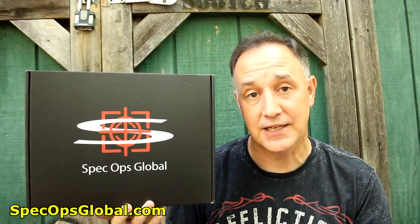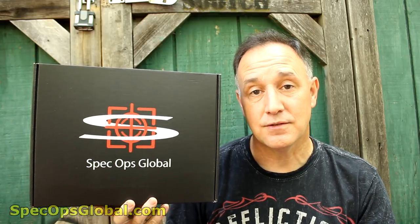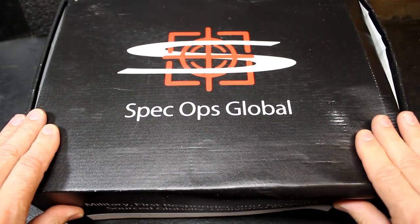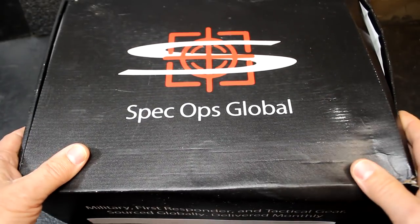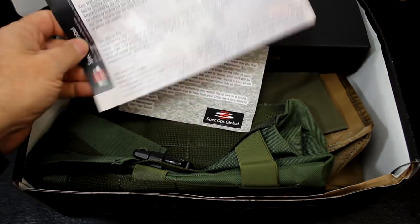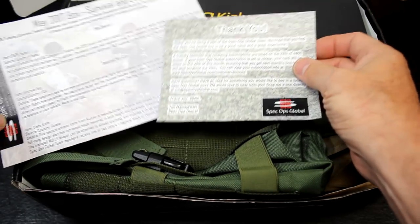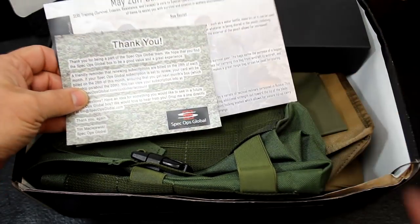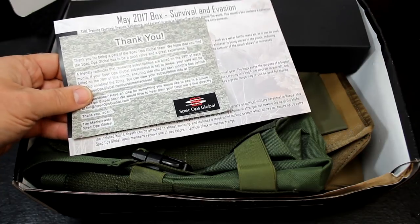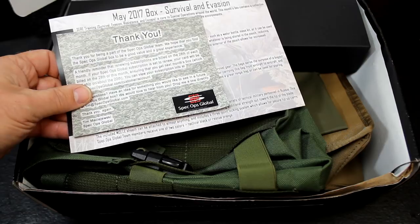Today we're going to take a look at the May 2017 box. I've looked at the reviews on these guys and they're just top notch. This box was left out in the rain last night, so it's not typical — the one I was holding earlier was another box. These boxes are really nice. I want to say upfront this is a veteran-owned company. Tim, who heads Spec Ops Global, searches high and low for all these different items.